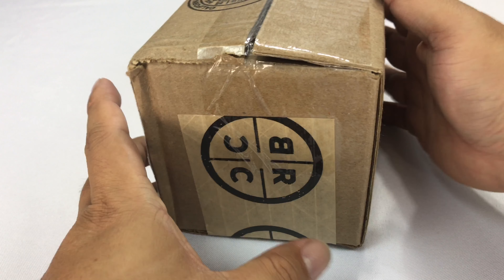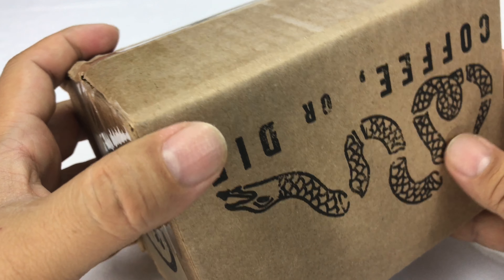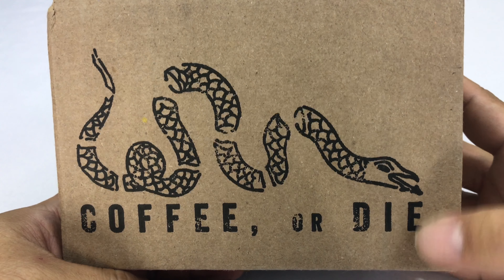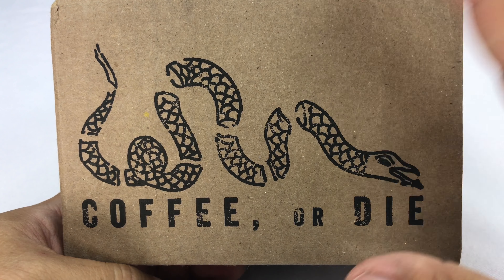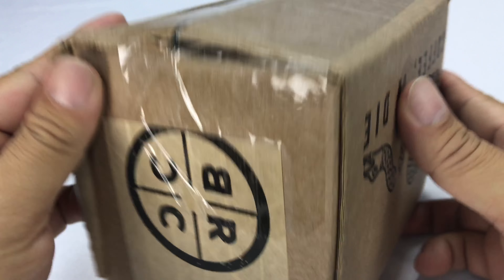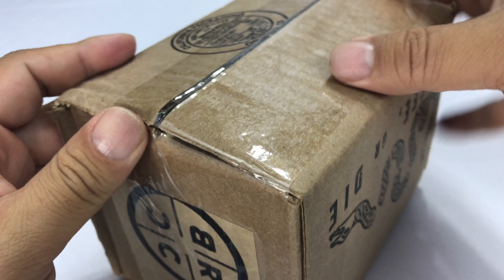What's up guys? Peter Von Bandy here. I've made no secret that I love coffee and I love Black Rifle Coffee, and this is the box they ship this bad boy to you in, in case you want to order. 'Coffee or die, divided we fall.' So I kind of dig this — they've got their own tape and all nine yards.